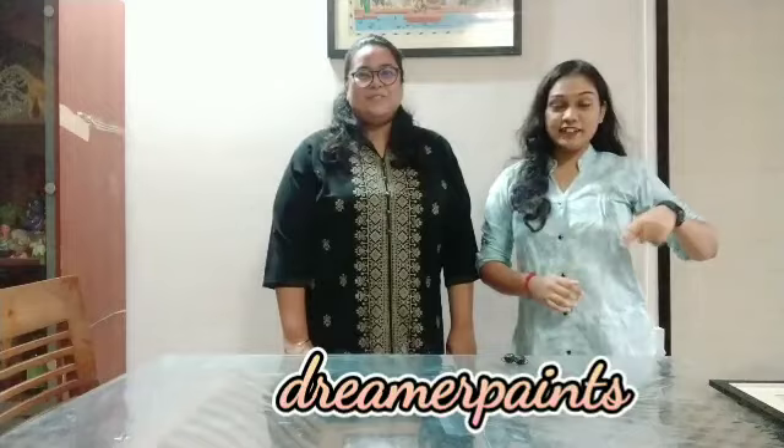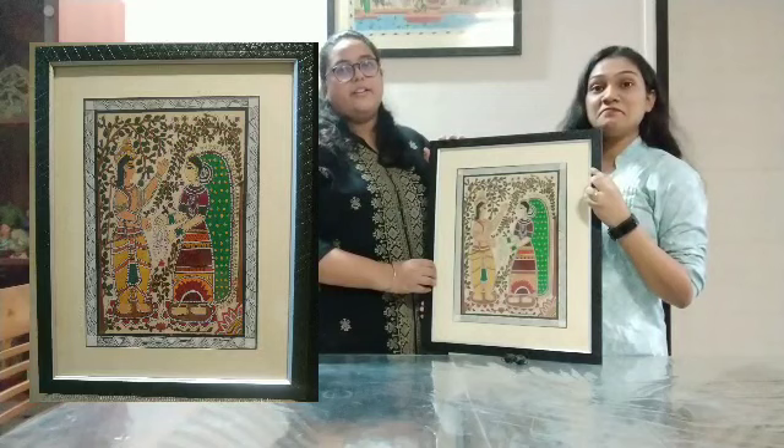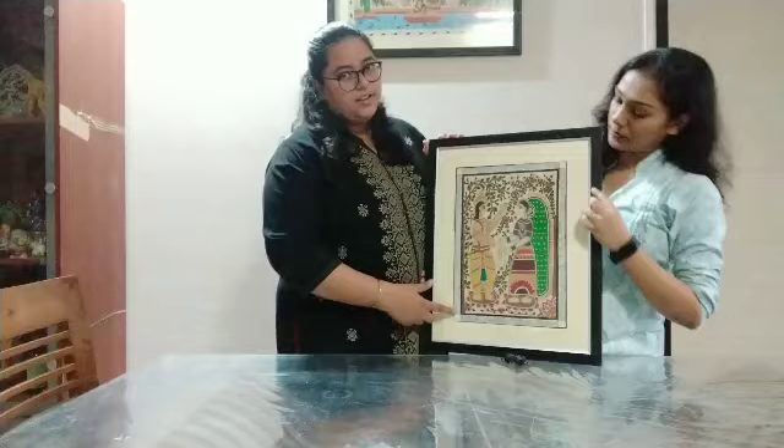I have seen all the paintings on Instagram — I will show you the link and the Instagram handle. I have seen many amazing paintings here. This one is actually a Madhubani painting — it is Rama and Sita's painting — and originally I think there are 200 coats in the painting, done with acrylic paint, to achieve the look of Madhubani.